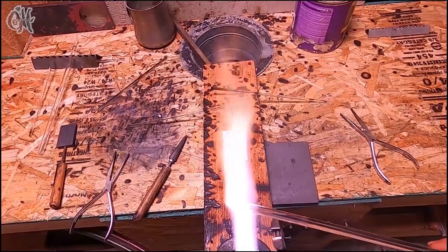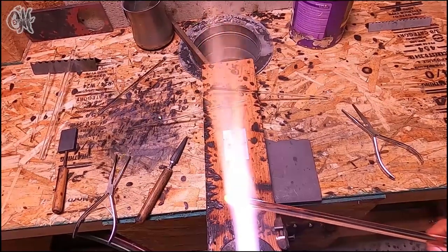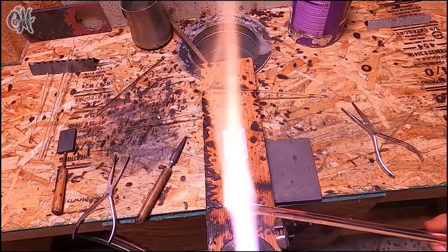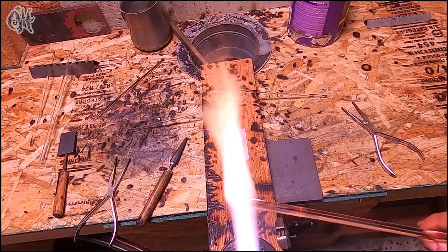Now I'm just going to keep heating, slowly forming this into a ball, just allowing heat and gravity to do it for me. I want the ball to be roughly the same size as the finished pendant.